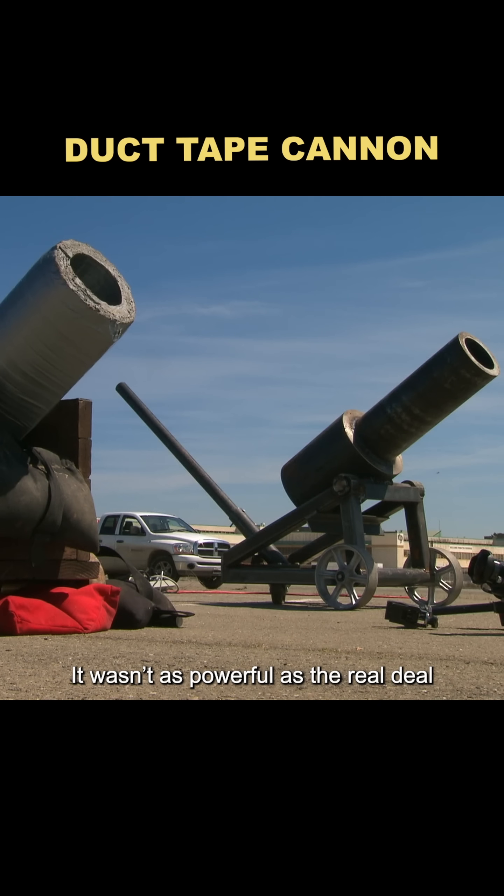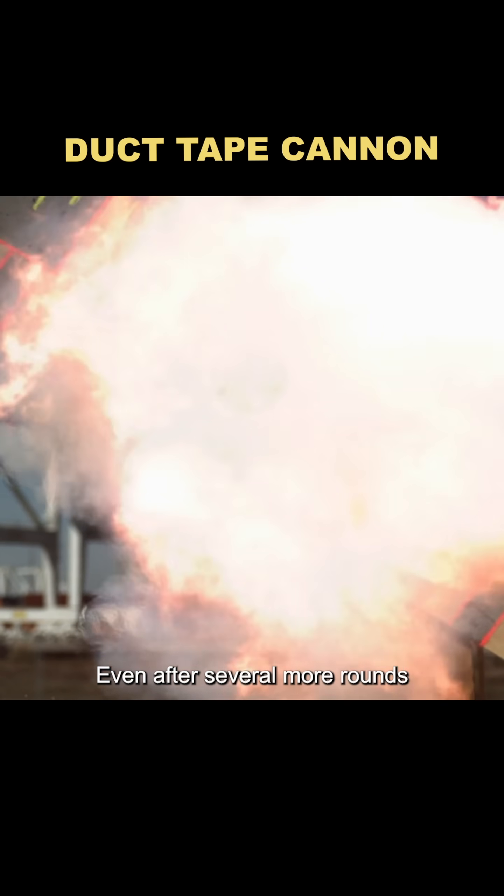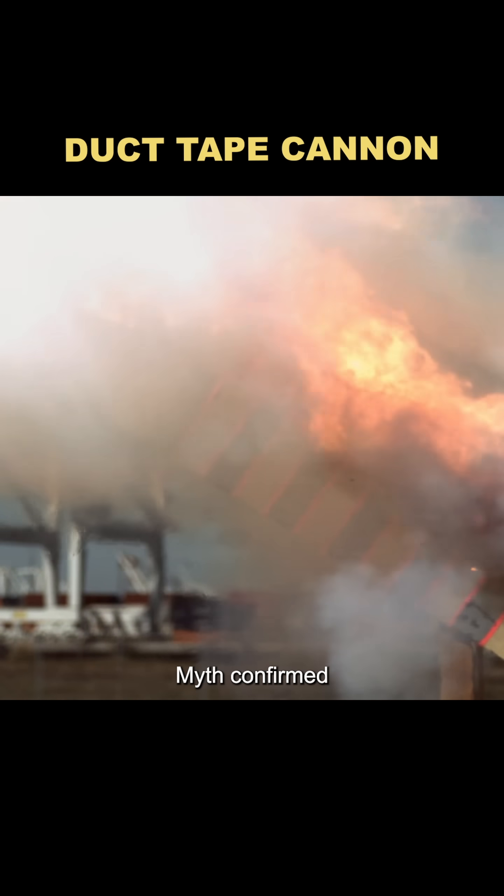It wasn't as powerful as the real deal, but still, it was a fully functional cannon made of nothing but duct tape. Even after several more rounds, it kept working. Myth confirmed.